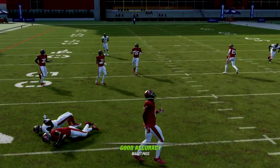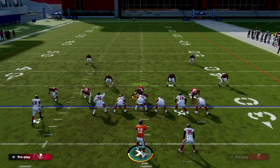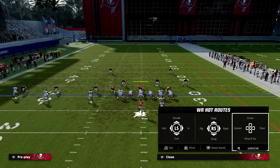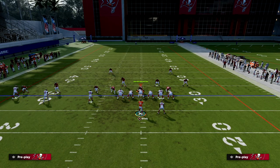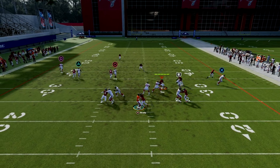That angle route is kind of the backbreaker out of this play, because they have to user the post, shade outside for the out-route, and then still have something to handle the C-route. It forces them to commit three resources just to cover the main threats on one side.